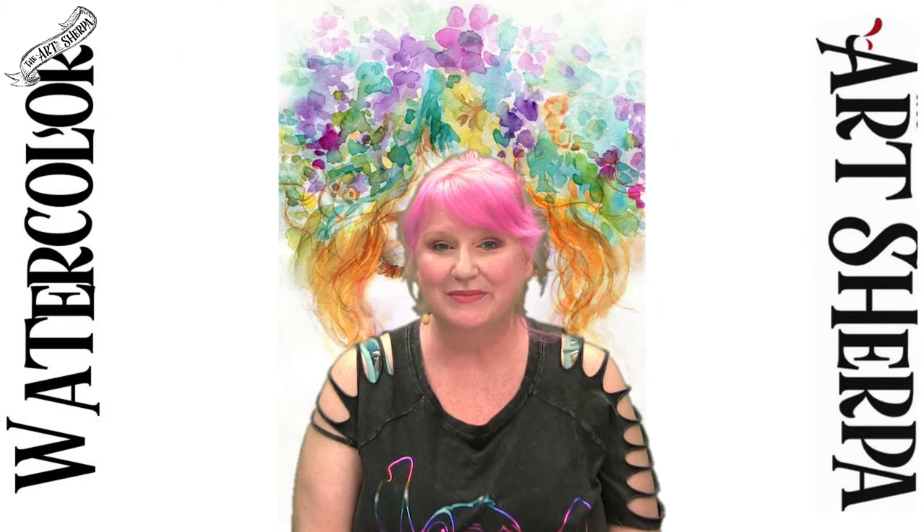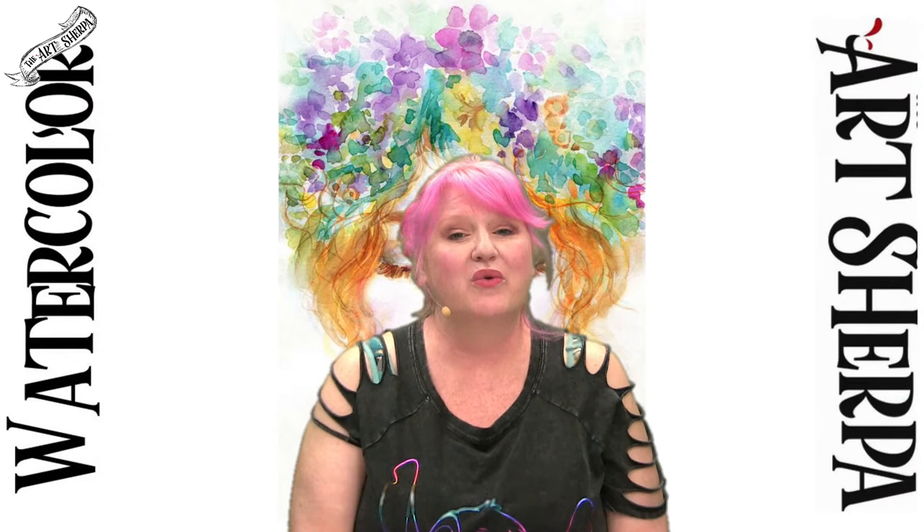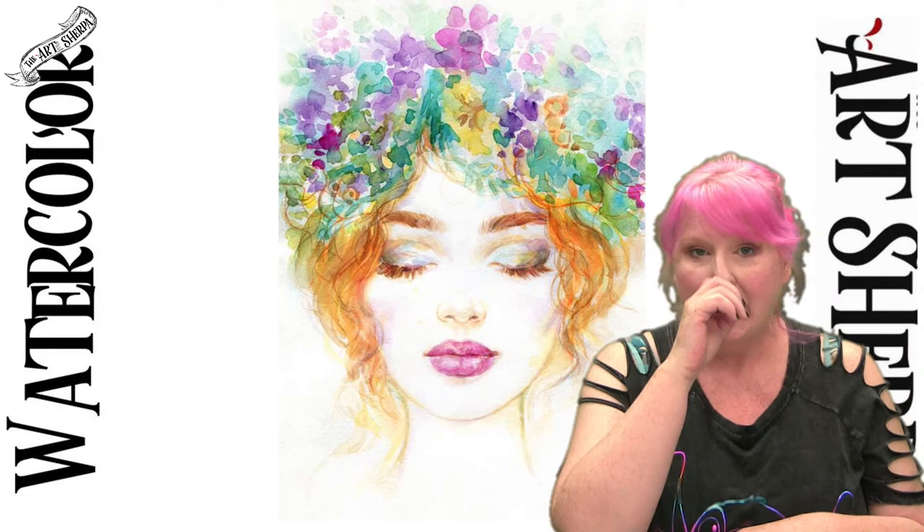Hey everyone, this is Cinnamon Cooney, your Art Sherpa. Behind me you see this fabulous hairdo goes with a face. We're going to be doing a loose watercolor portrait today — this gorgeous one I taught at the retreat, and I'm going to be teaching it to you today.